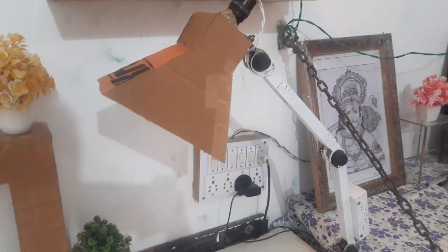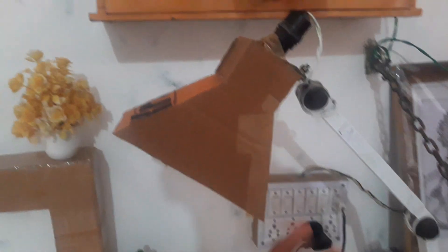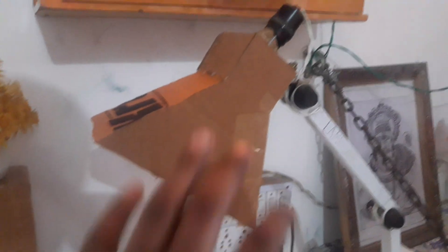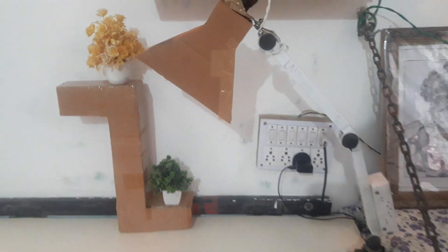As you can see, this is my table and this is my lamp. I got the comment that the light is directly affecting our eyes, so I tried to solve that problem. I made a cardboard cover and covered the lamp like this — the look is also fine and our eyes will not be affected.